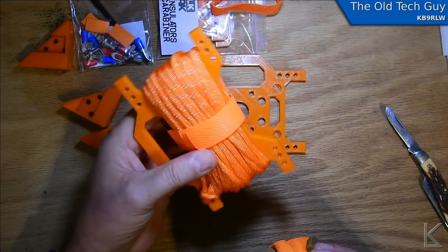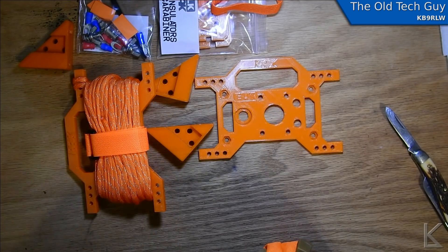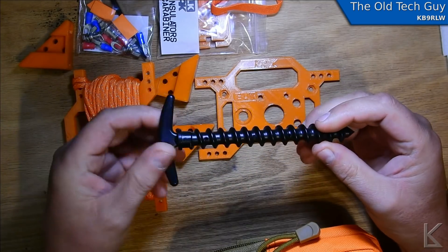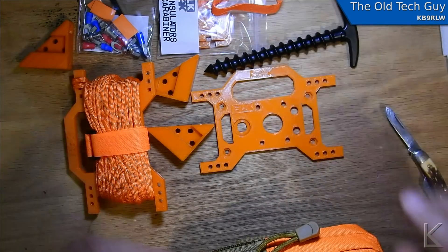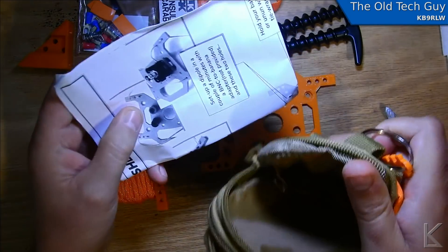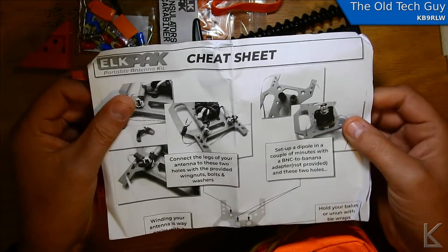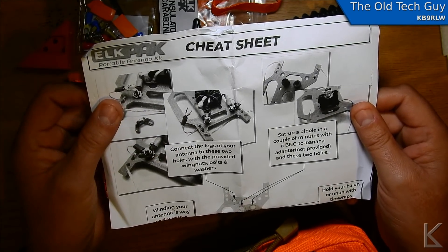We've got some paracord on another winder — that's handy. We've got two of these little ground stakes. These are not 3D printed — they look injection molded, so that's a higher strength plastic. He paid attention to putting strength where you need it. And there are instructions — he calls it a cheat sheet. Nice photographs and little hints and tips on how to set things up.